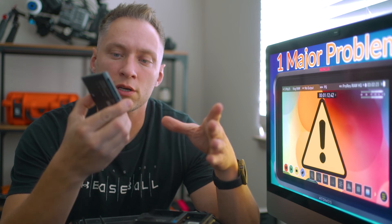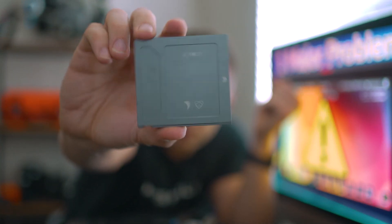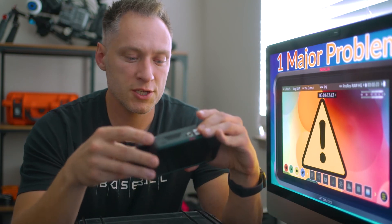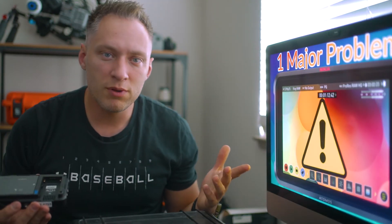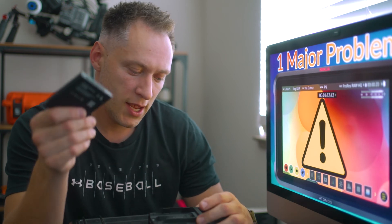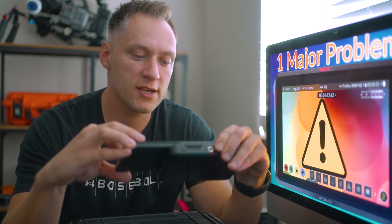I absolutely love these and I have to have one, just because of the way it fits nice and snug when you plug it into the unit. But the problem with it is the same thing — this is metal, and the more metal you add onto this, the hotter the unit is going to get. So actually what I've decided to do is just rock these plastic SSDs, and they're fine.